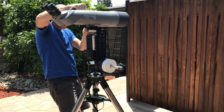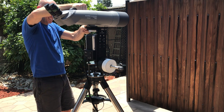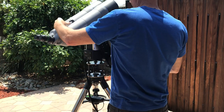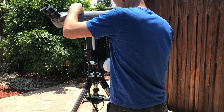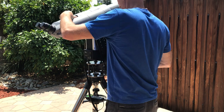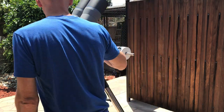I'm going to mark here where this will balance. That's pretty good.